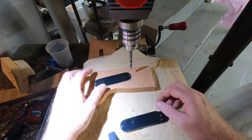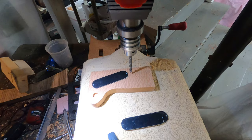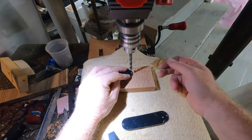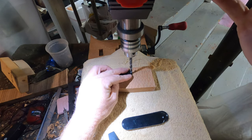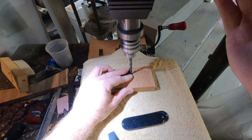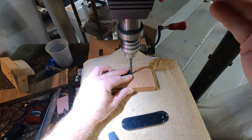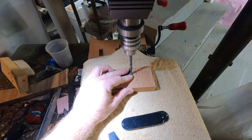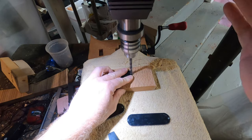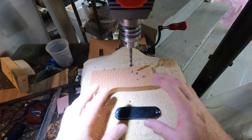Once I've got them cut out, I'm going to put a countersink hole in here. I want to make sure my bit doesn't come all the way down, so I'm going to set a stop on it. Then I'll use fine sandpaper — some 400 grit — on these edges and on the corners, just a little bit more, just to take off the sharp edges.